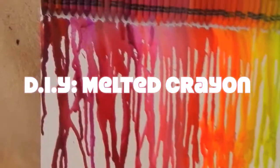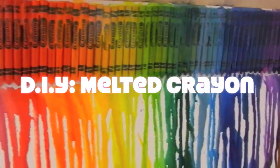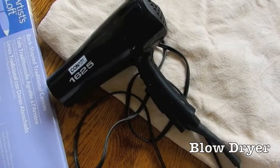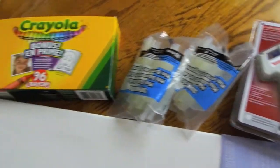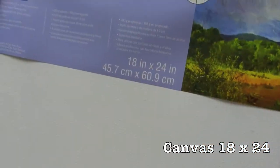Today I'm doing a really sick DIY on melted crayons on a canvas that my friend Erica showed me. Some of the items we'll need today are a blow dryer, newspapers or a towel, a glue gun and some glue sticks, and a pack of 96 Crayola crayons. The canvas I got was 18x24.